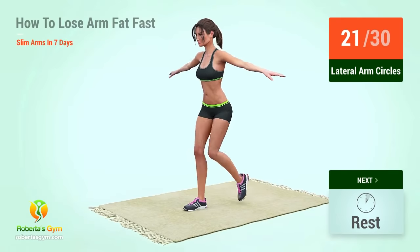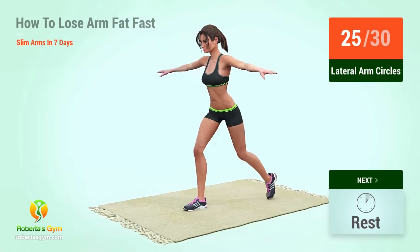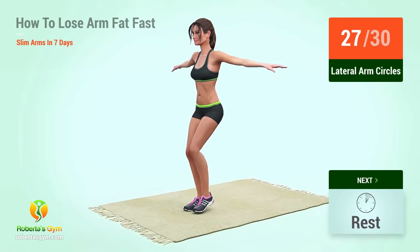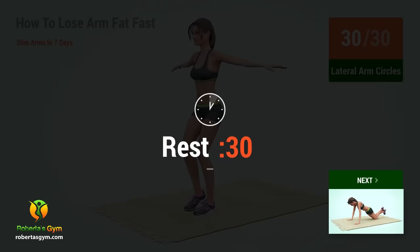21, 22, 23, 24, 25, 26, 27, 28, 29, 30. Rest time!